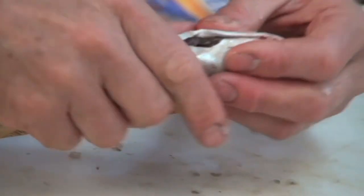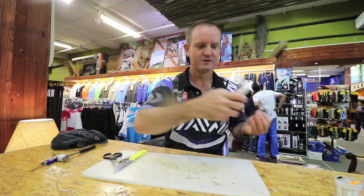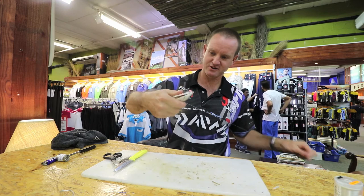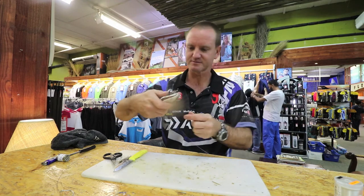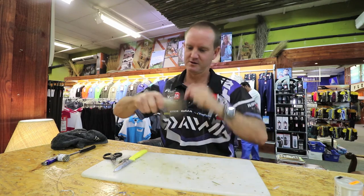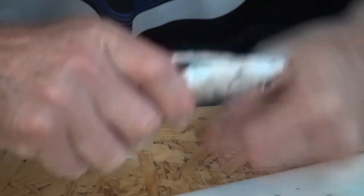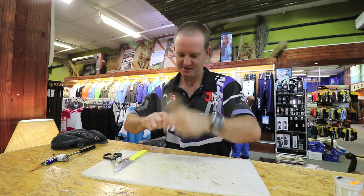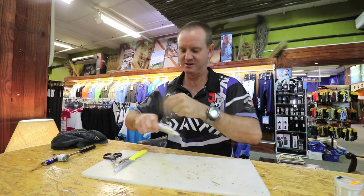A little bit of cotton now to stop it from opening up. It's a very hard bait — it lasts long, especially if there's a lot of little peckers around. We just close it up again. It's got a lot of flotation in it, so it will float up in the water column as well.